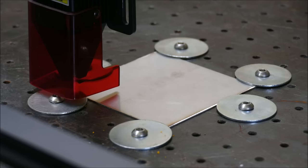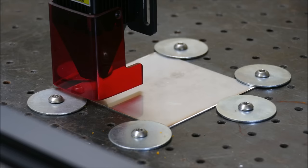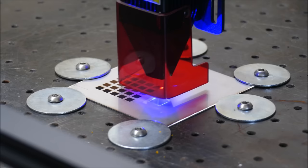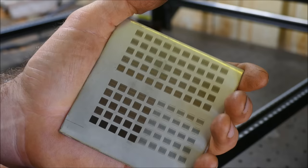I'm going to move the gantry over a little bit — 10mm over and 10mm up — then frame it again to confirm the build area. I think we're ready to go, so I'll click play.